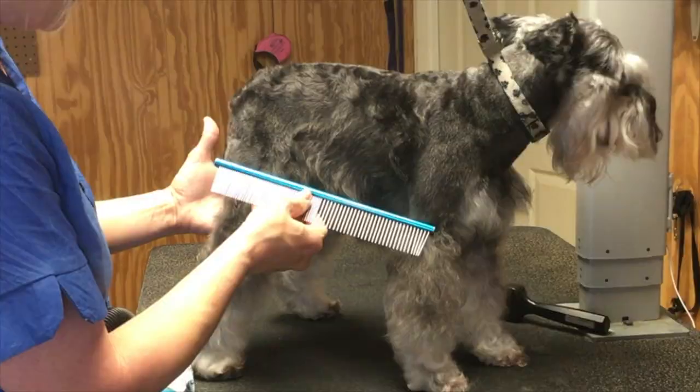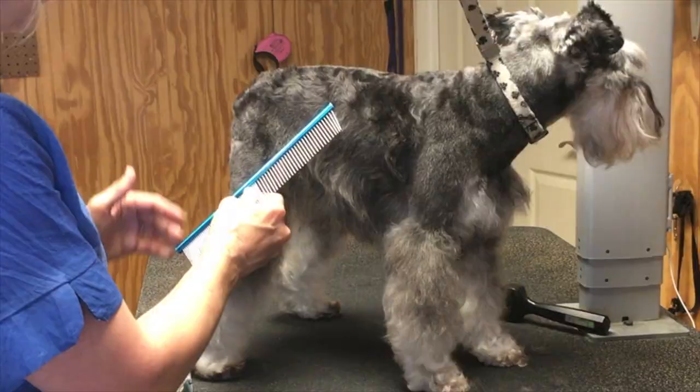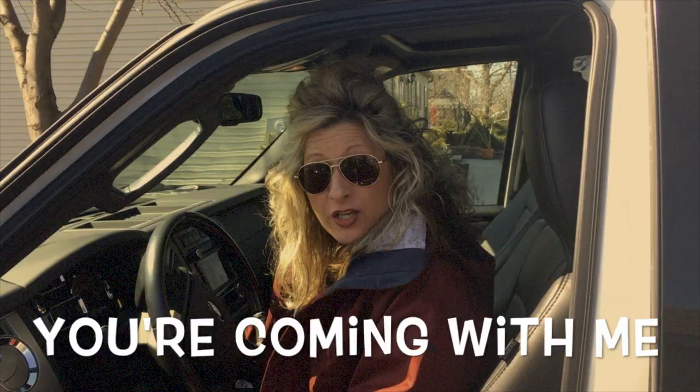I am certified pet professional Amy Lee. The only difference between you and your groomer is knowledge, technique, and tools. It is absolutely my pleasure to share with you the secrets of the grooming industry, so stay put as we get started on this journey together.